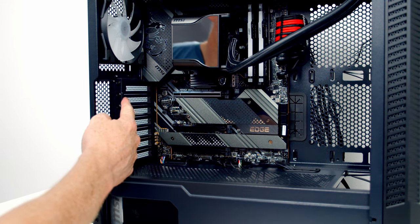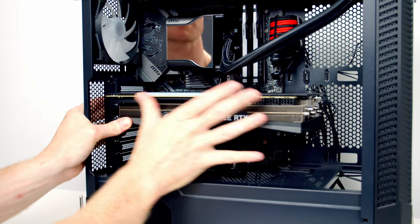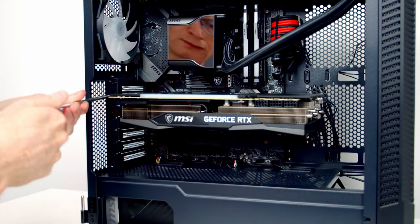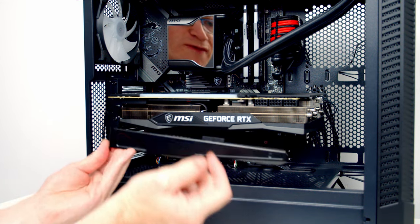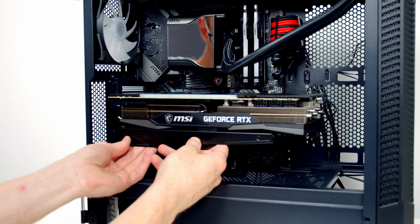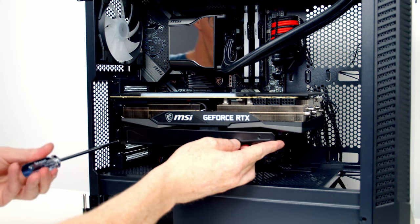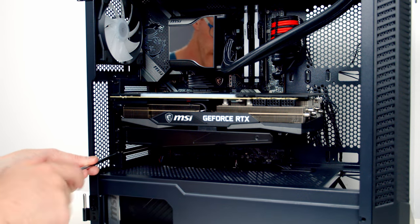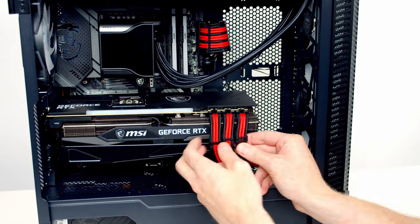To install the graphics card, remove the second and third expansion slot covers, open the clip on the top PCIe slot, line the card up, and apply firm pressure to clip it in. Secure it with the two screws we just removed. For the GPU support bracket, remove all screws except the top two, slide the bracket into place, put the screw through the bracket back into the card, slide the bracket to the desired support position, and tighten up. Finally, bring the PCIe cables through the cutout at the bottom, plug them into the graphics card, and tidy the cables with the included cable combs.